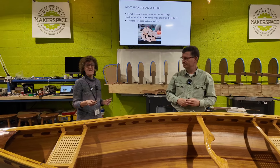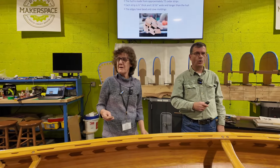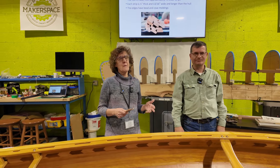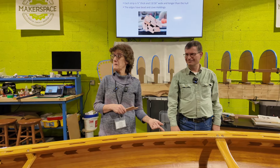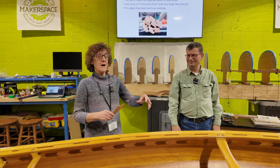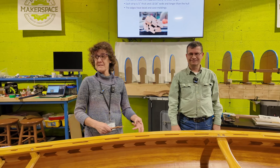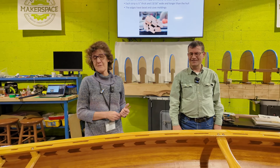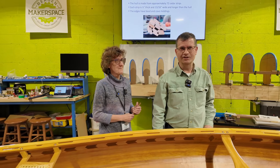Interestingly, the strips are glued together with ordinary water-soluble wood glue. You might wonder why you'd use water-soluble glue for something going in water — but the strength and structure of the canoe comes from the fiberglass and the epoxy resin, which basically seals in the wood. So if water ever gets to the wood glue, you've got much bigger problems than the glue dissolving.